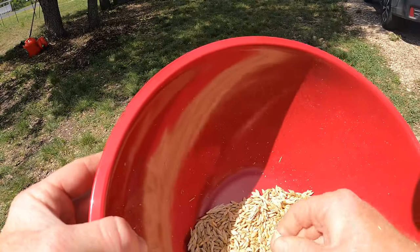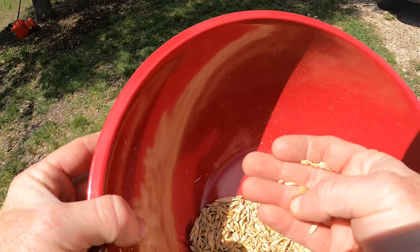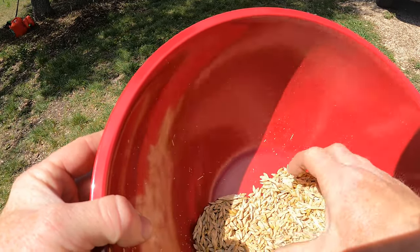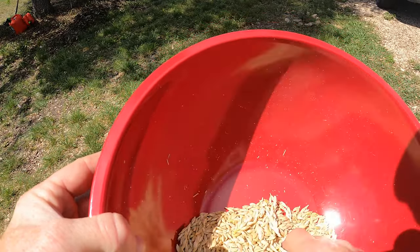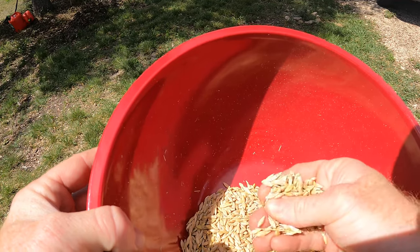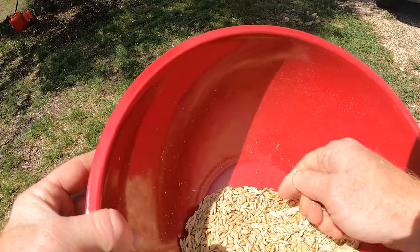I'm noticing that all the chaff isn't coming off — this casing just doesn't come off the same way. It's not like wheat where you get just the berry. It might come with the casing. I think you have to almost grind it.